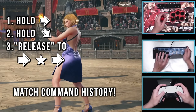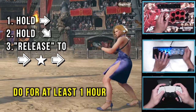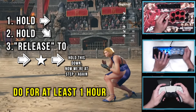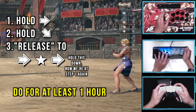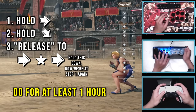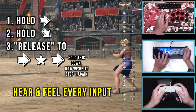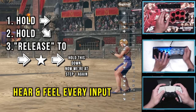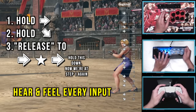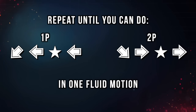Prioritize matching the command history here. I highly recommend spending multiple hours on this step — at bare minimum one hour. The more time you spend here, the easier it is to speed up later. If you try to speed up too quickly, it'll be a sloppy mess for weeks. Again, you want to hear and feel each click of every switch. If you're playing on pad, really connect your thumb movement to the input history on screen. Keep repeating this step and don't move on until you can do this as one fluid motion.